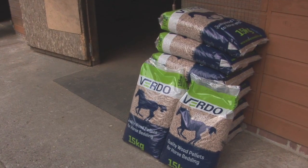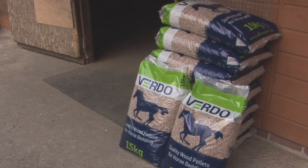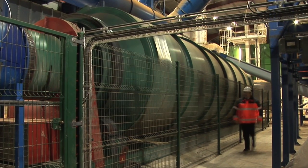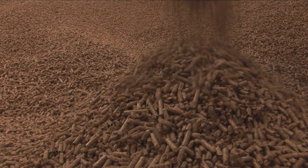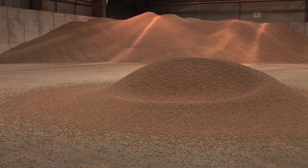Pricing is also very competitive, especially in comparison to the wood shavings and the straw bedding products. The way the wood pellets are manufactured under very high pressure and very high temperatures means the product is 100 percent sterile, which of course adds to a healthy environment for the horse.